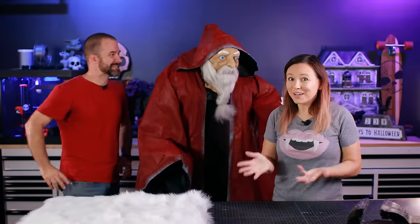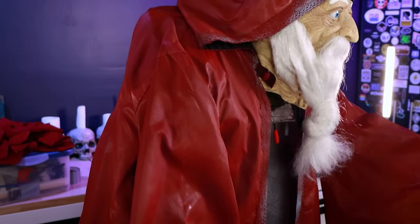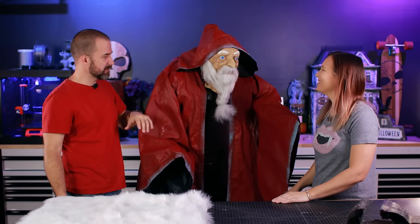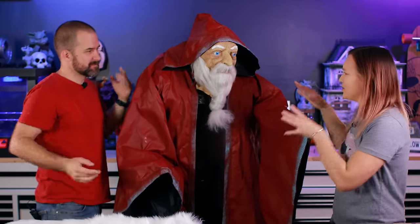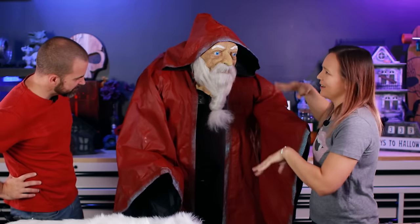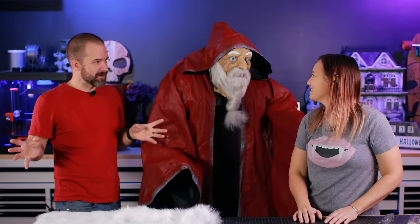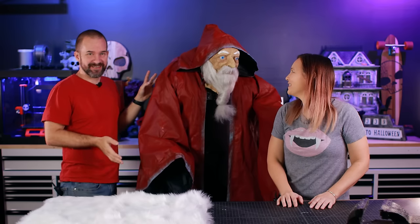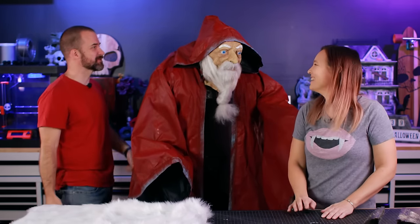That looks great. The paint covered surprisingly well — he is red now. It does have kind of a plastic, almost raincoat kind of texture. But once we add the fur trim around the edges, it'll probably look better. We'll age it too — add some shadows, highlights, dirt and stuff. Like every project has a super awkward phase. He starts off pretty cool and then we take it all apart, do weird stuff to it, and it looks really strange. That's where we're at right now. It's the middle school phase — the awkward middle schooler.